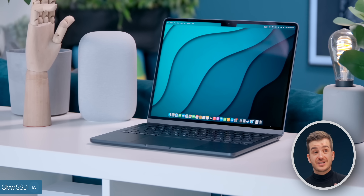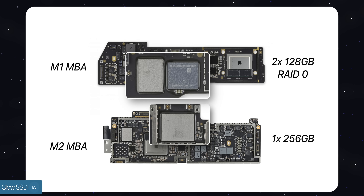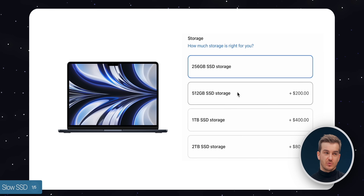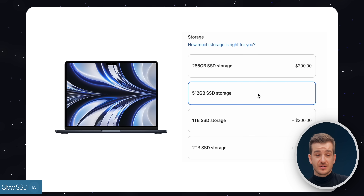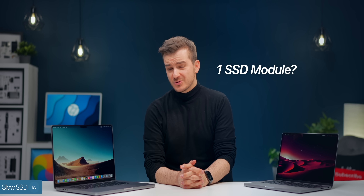If you remember the M2 MacBook Air and M2 13-inch MacBook Pro base models — the 256GB versions — they used a single SSD module rather than two in RAID 0, which resulted in half the speeds on that 256GB baseline model. But once you upgrade to 512GB, they would use two SSD modules and therefore double the speeds. So could it be that Apple is only using one SSD module in these baseline 512GB MacBook Pros?